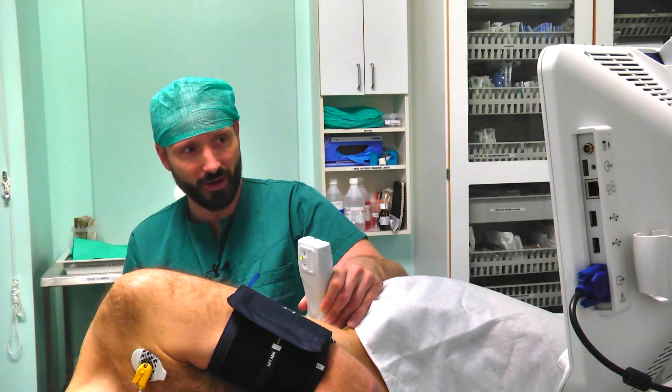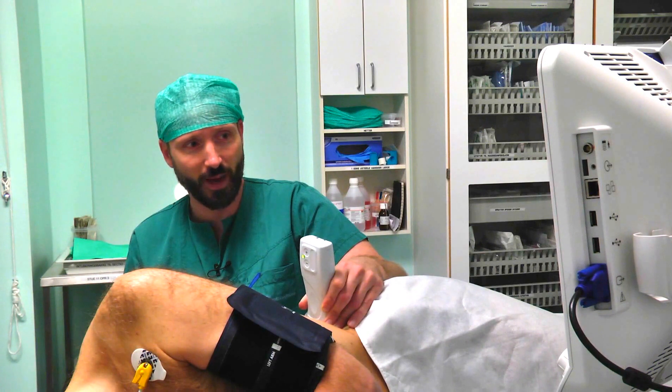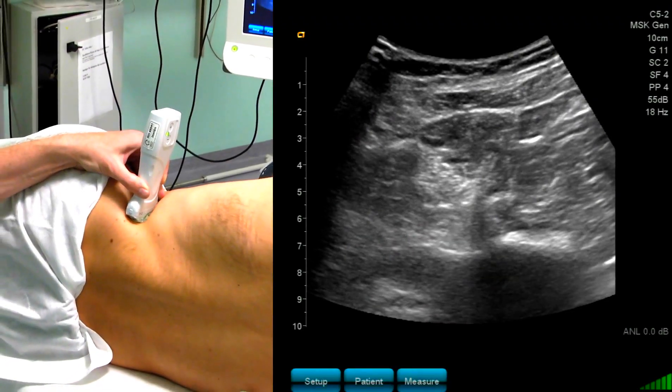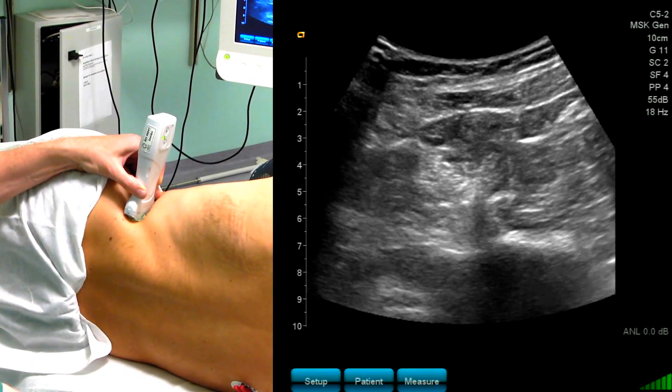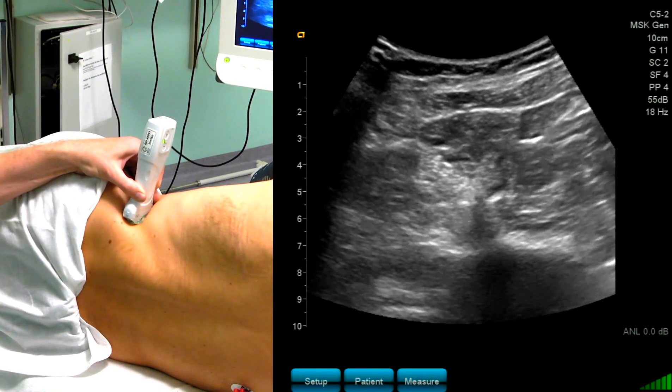To perform the needle block, I want a position where I cannot see the transverse process anymore, because I don't want my needle to get in contact with the transverse process while performing an in-plane needle approach. So I have to move my probe slightly caudally.